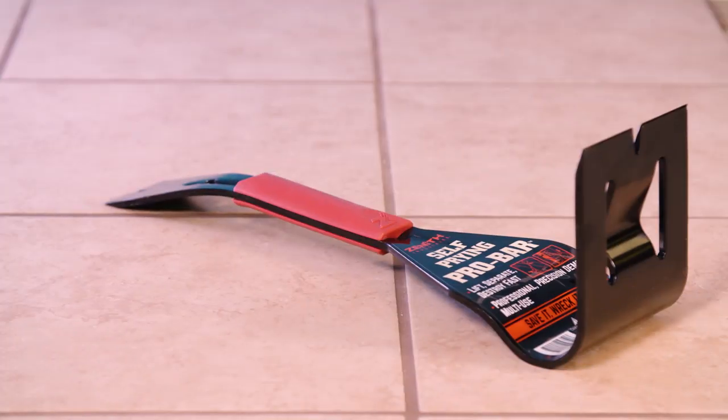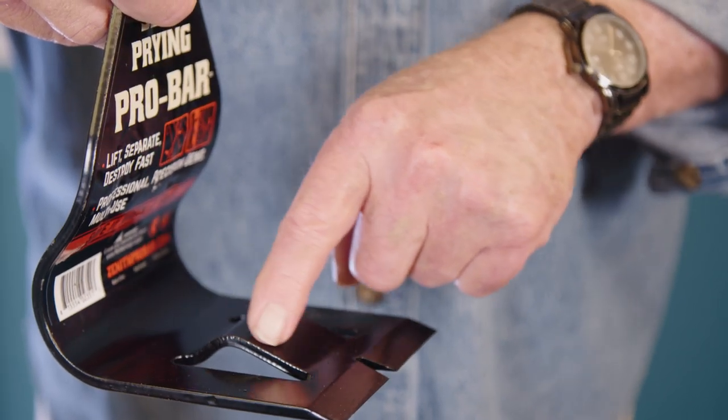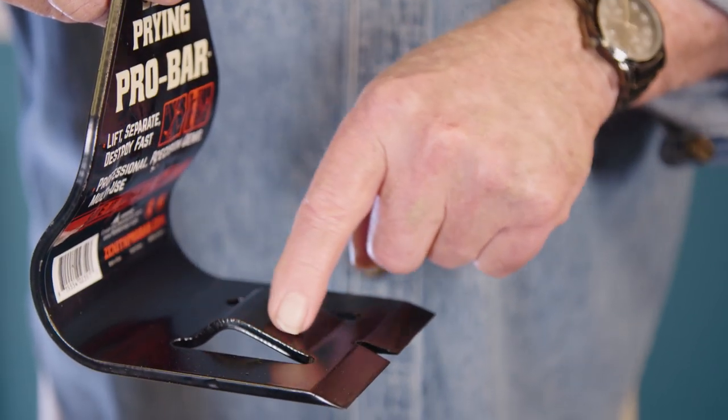At the same time, it's the ideal tool for precision salvage when you want to keep, reuse, or resell building materials. What makes the Pro Bar unique is this integrated closed wedge that produces a very forceful self-prying action.